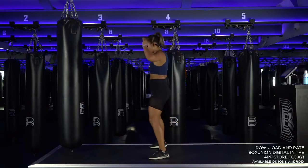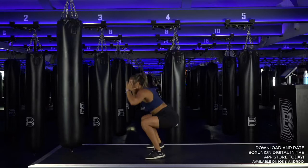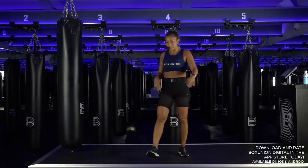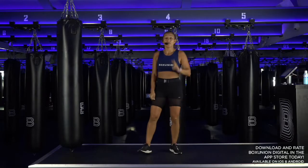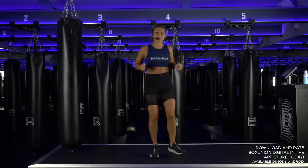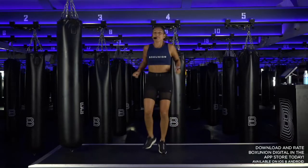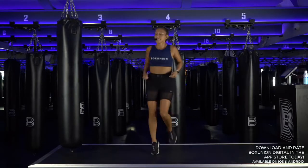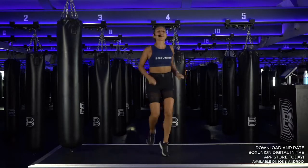Good job, keep it working fam. Four more, three, two. Jump rope — take it easy. Breathe. Be you! Let's work it today.